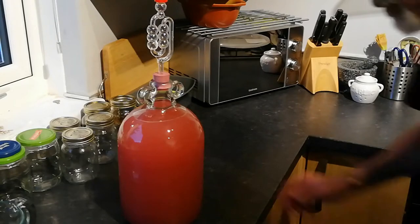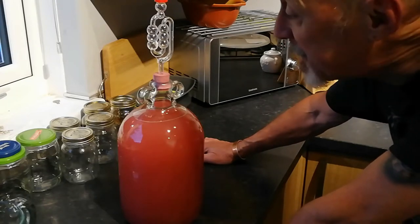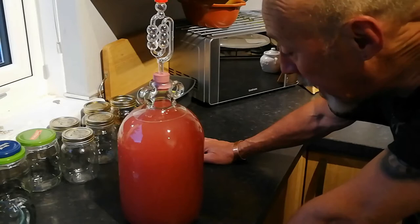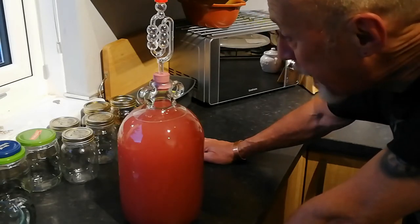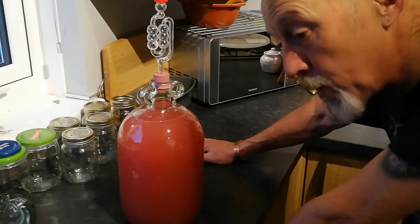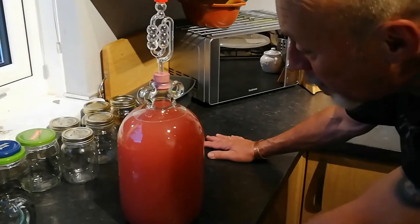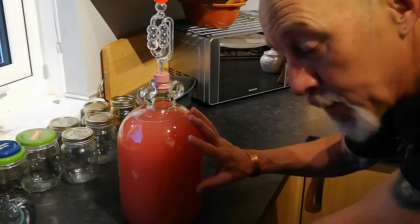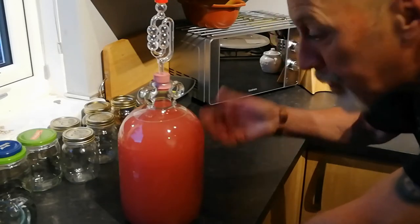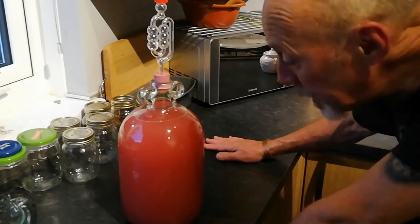We put that somewhere warm. I've got a little corner in the utility area which stays fairly warm, around about 20 degrees most of the time. And this will be quite happy sitting in there for at least the next week, maybe a bit longer - I'll keep an eye on it. And we will then go through the process of what we call racking off. We've siphoned it from the bucket into the demijohn. As it works it will clear slightly and there will be sediment forming in the bottom. So what we do then is we rack it from this demijohn into another clean demijohn, leaving all the sediment behind - we go through that siphoning process two or three times until we end up with a nice clean product that we can bottle.